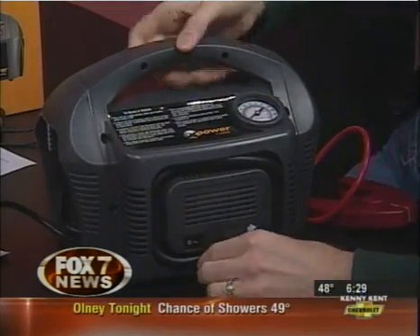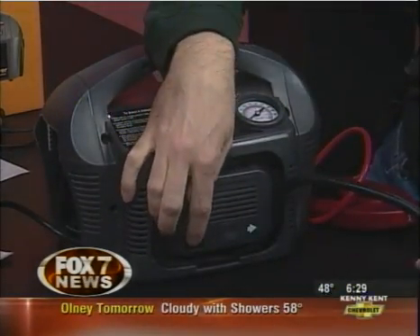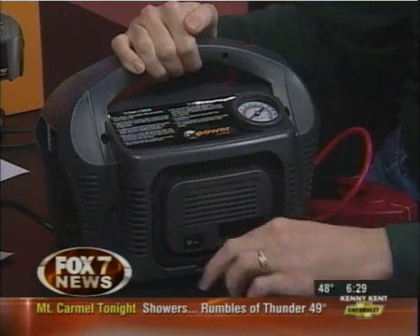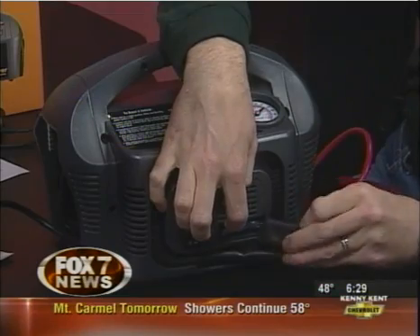The last really cool feature is if you're out and you need an air compressor — right there, you've got a built-in air compressor. You've got all your tips right here if you need a special tip for anything — whether you need to inflate a basketball, a flotation device, something like that. There you go, you've got it.